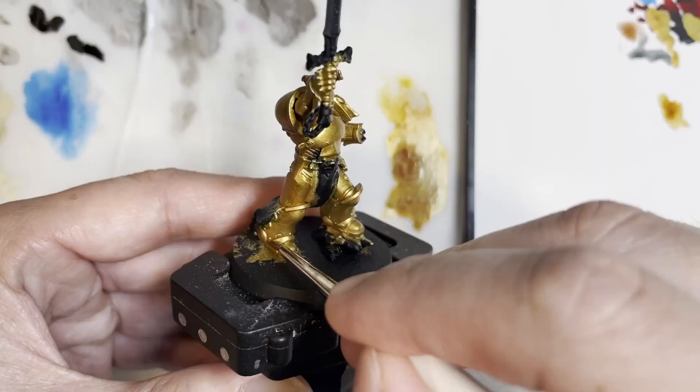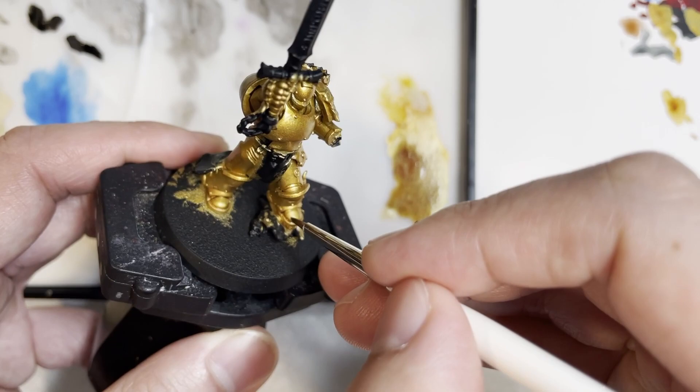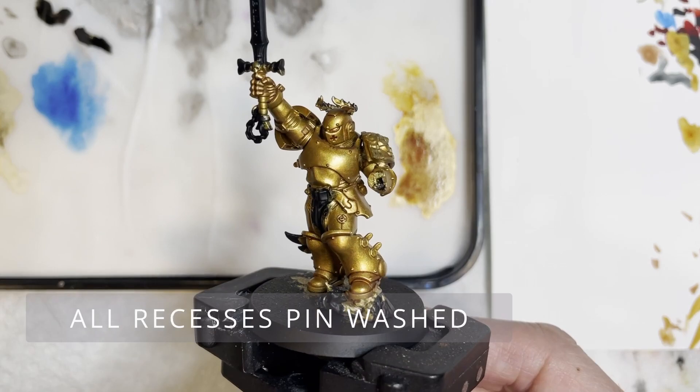Next we're going to be using a pin wash of Reikland Flesh Shade. The reason I like the pin washing technique is mainly because it prevents the whole model from becoming too dark — all I want is to shade those recesses. What you're seeing now is the effects afterwards when it was pin washed.